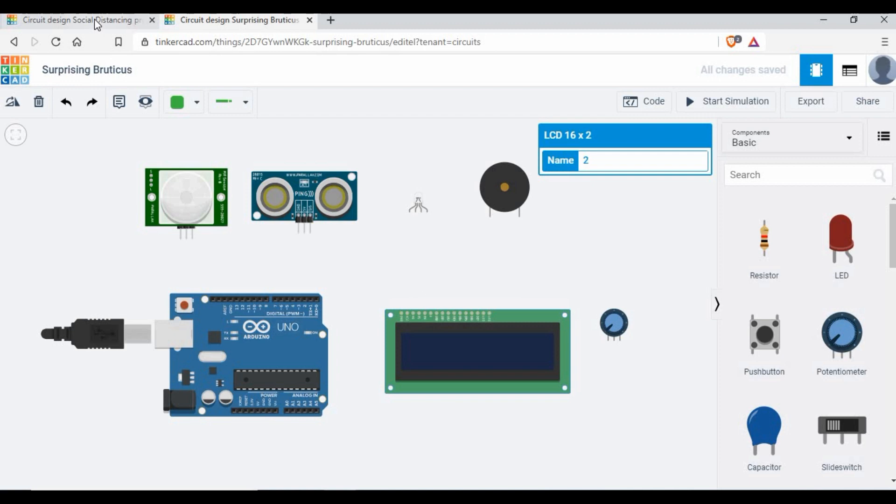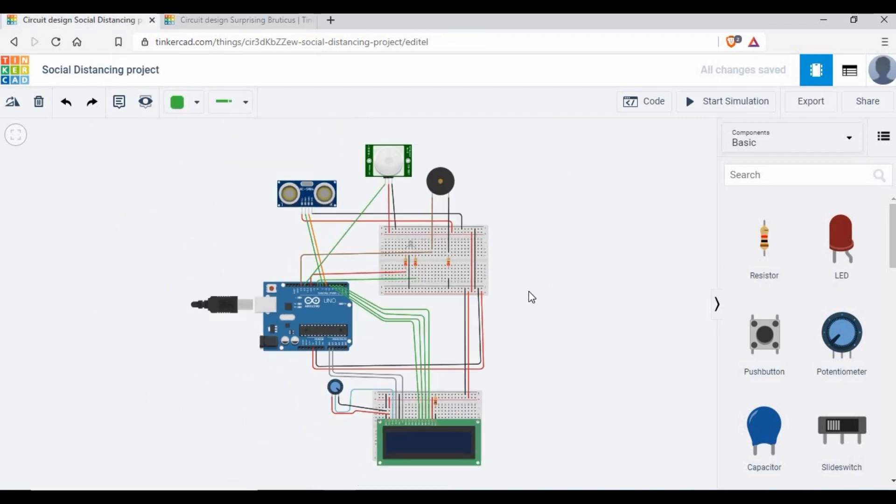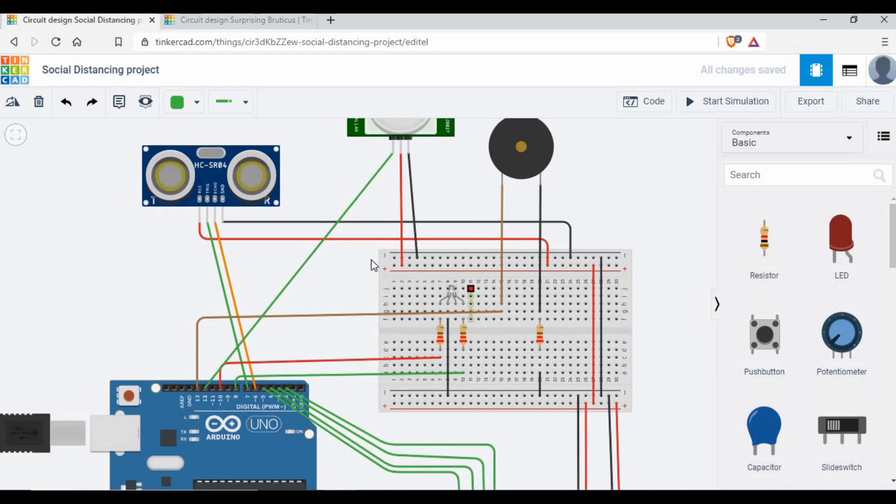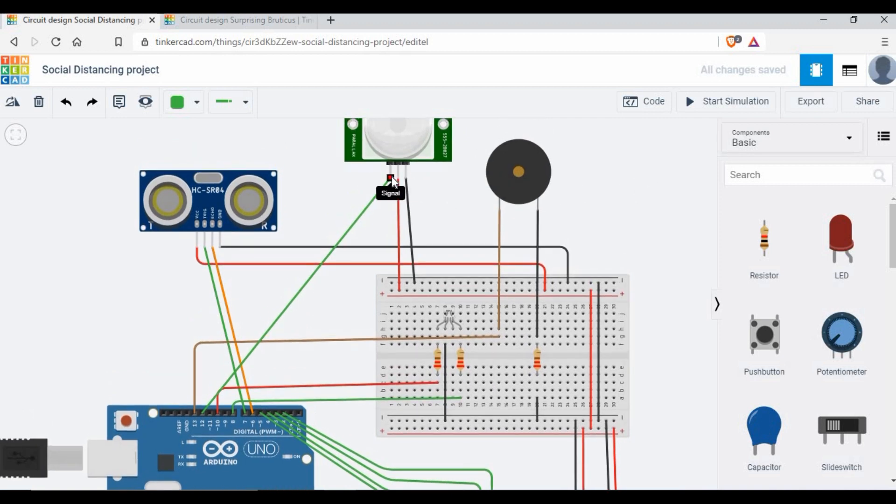I've done all the connections already. First, we connect the PIR sensor — its signal pin goes to pin 12 on the Arduino, power goes to power, and ground to ground. For the ultrasonic sensor, which is a four-pin sensor, the trigger pin goes to pin 7 and the echo pin goes to pin 6. Power and ground connect to their respective pins. If you are using a three-pin ultrasonic it will be different, so I recommend the four-pin version.